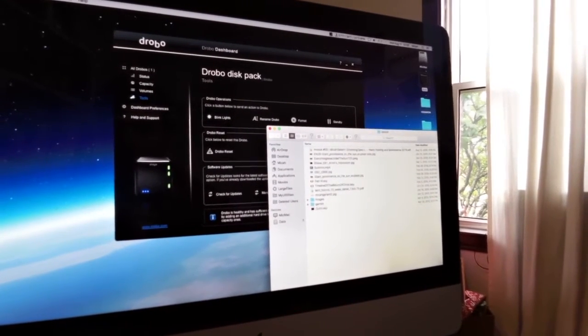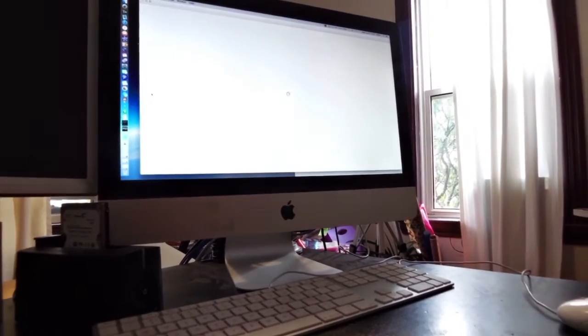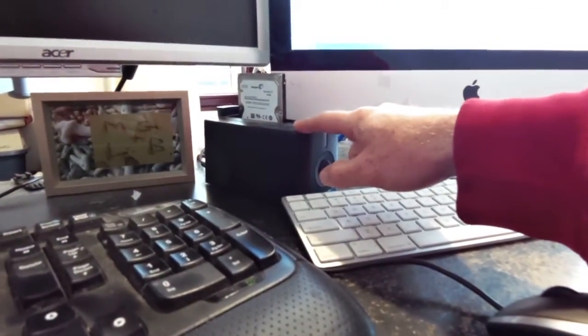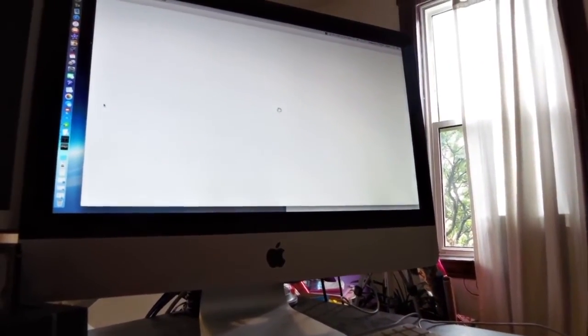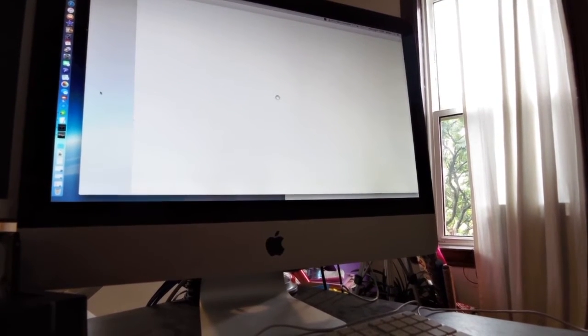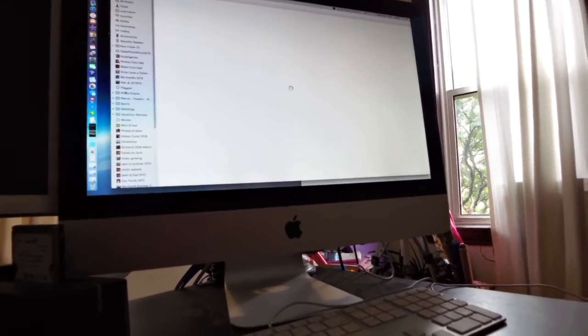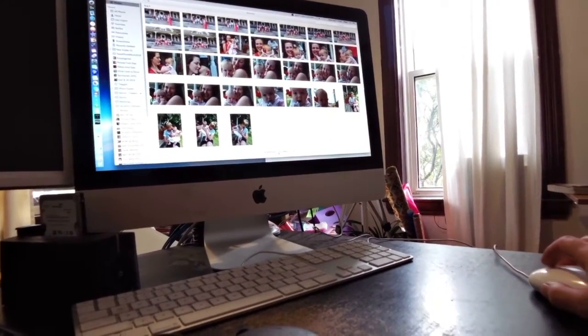One last thing — I want to start up my iPhone photo album, which pulls off my data drive on the Drobo. The iPhone album is looking for a drive called 'data,' which is what I named the Drobo. As long as the old drive isn't powered up it won't conflict. The Drobo is drawing the iPhone library directly. Peeling off the magnetic front — we should see the transfer LED lighting up. It's loading — 52,000 photos and 1,700 videos.